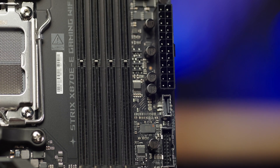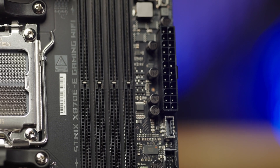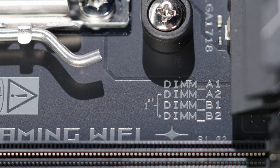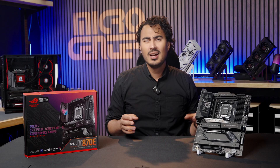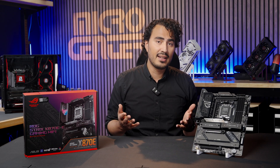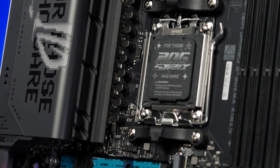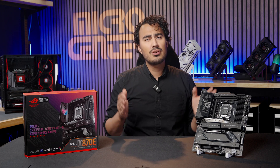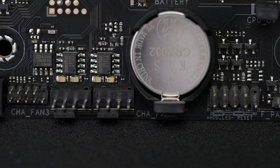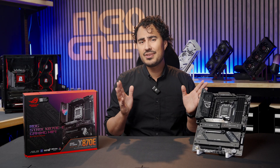The X870E-E has four DIMM slots supporting DDR5 speeds up to 8,400 megatransfers per second. I always appreciate the very clear labeling of the DIMM slots and the correct configuration for dual memory setups — that's another quality-of-life thing that keeps you from digging through the manual. There's robust cooling on the VRMs with an L-shaped heat pipe, high conductivity thermal pads, and massive heat sinks, so you know you're getting the best thermal performance. There's plenty of fan headers, LED headers, temperature sensor headers, and just about everything else you need to maximize your build.